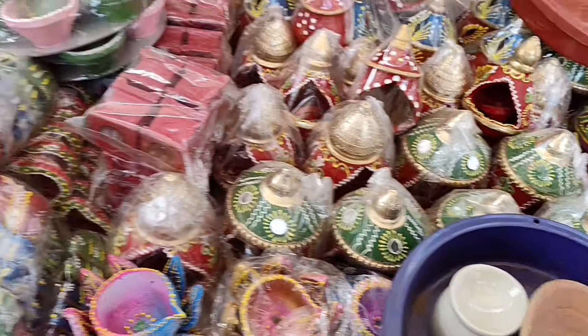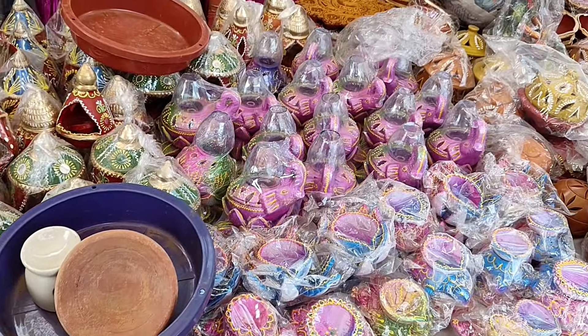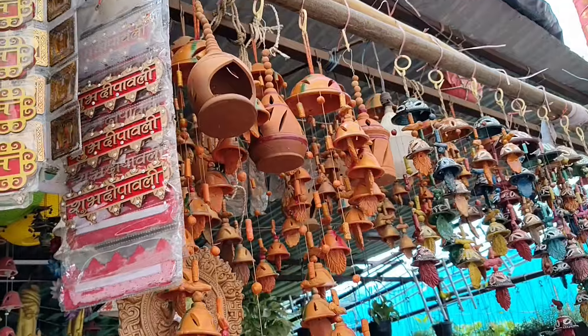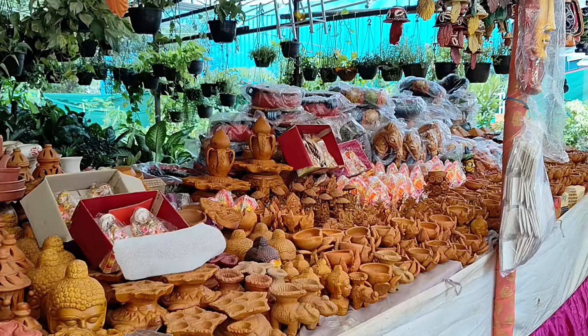So here I am in the local shop — see what beautiful Diyas are around here. There are several types: colorful Diyas, hanging Diyas, everything, lanterns also. It is the best time of the year — I love this time of Diwali!